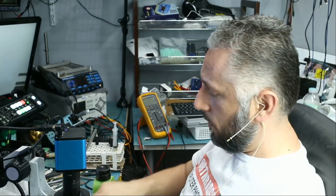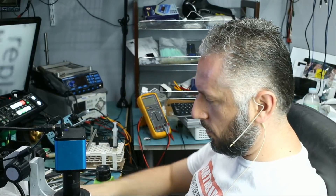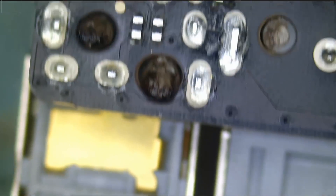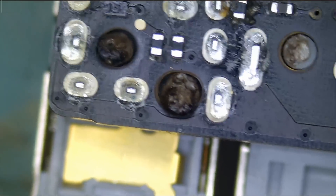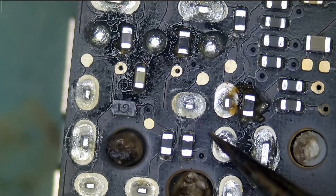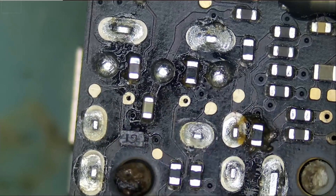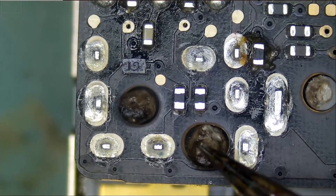Let's start with this repair and see how we're going to remove the headphone jack connector from this board. I do not know how many pins the headphone jack has — honestly, I never had to change one before. Based on what I can tell, counting the pins, it looks like maybe 10, maybe 13. I do not know.